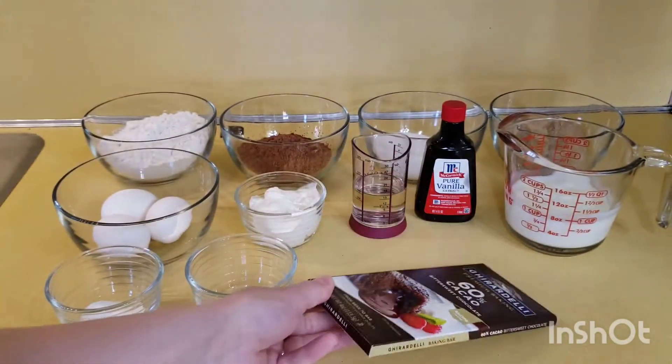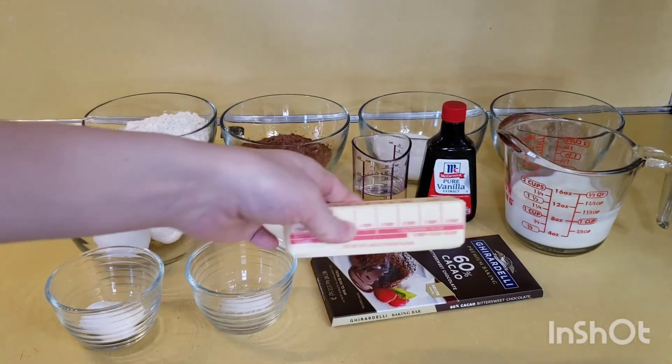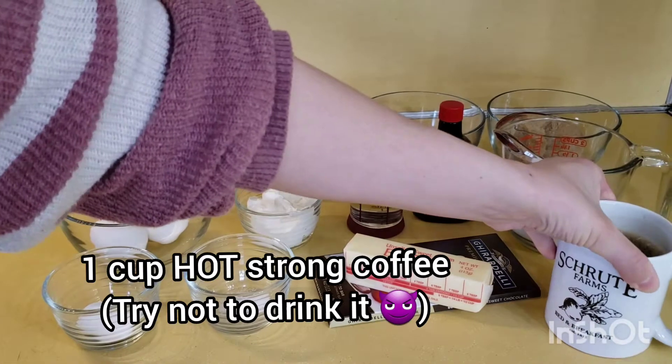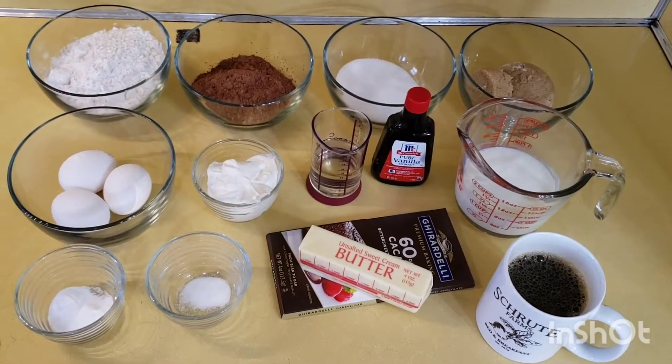The bittersweet chocolate comes in a four-ounce package — use three ounces for the cake and save that other ounce for the frosting. We'll also need one stick unsalted butter and one cup of hot, strong coffee. That's our ingredients for the cake.